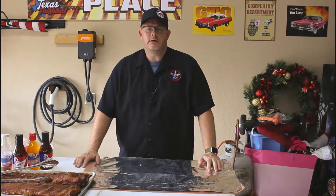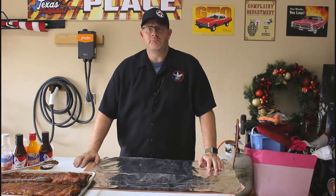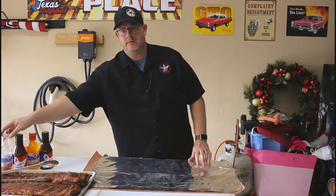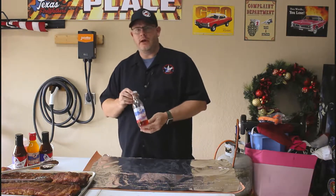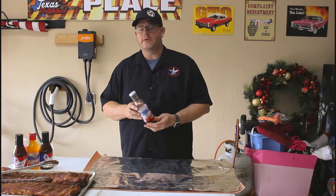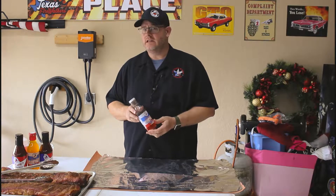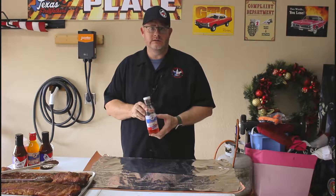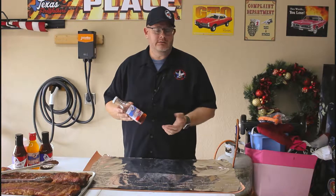Welcome back. The ribs have been in the smoker for about two and a half hours, maybe two hours and 45 minutes. They've got a really nice color to them and I'll be showing you those here in just a second. So the product we're going to be using today is Texas Pepper Jelly Rib Candy, and the flavor is apple cranberry habanero. I can't say enough about this product - it gives just the right amount of sweet and some really nice heat that's not overpowering. A lot of people want to know: is it a marinade? Is it a finishing glaze? Do you use it in the middle of the cook?